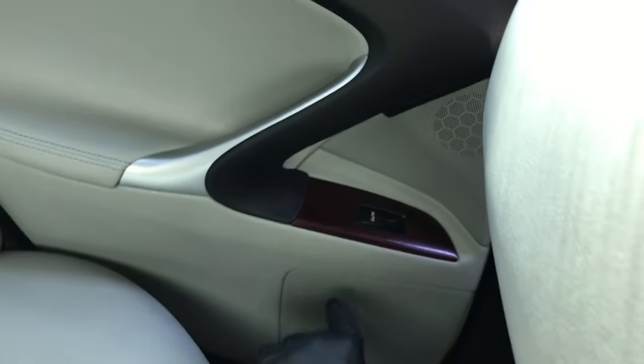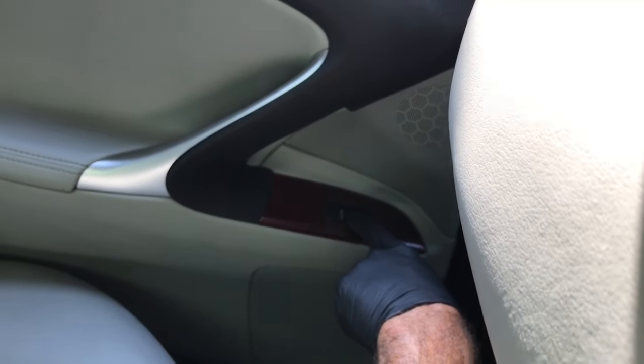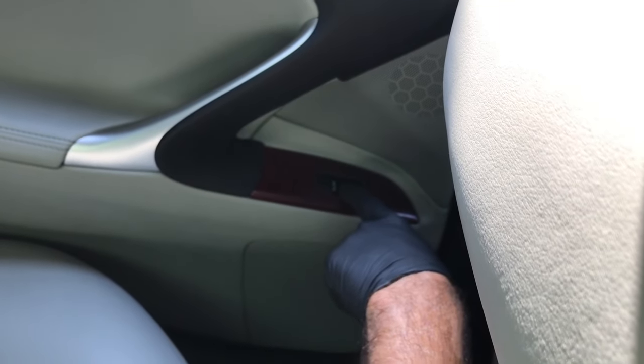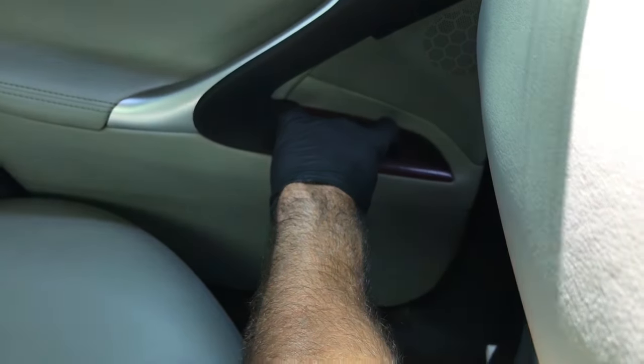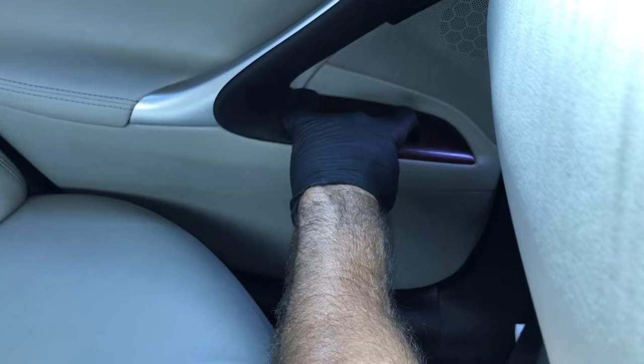What you do is go back to the switch on the back where it has the automatic. You're going to roll it down from the back window — I'm programming the rear. Hold the switch down for three or four seconds: one, two, three, four. Now you're going to operate the switch upwards and hold at the top for three or four seconds: one, two, three, four.